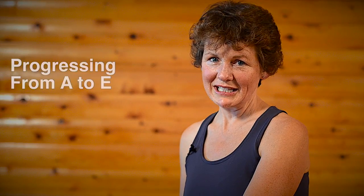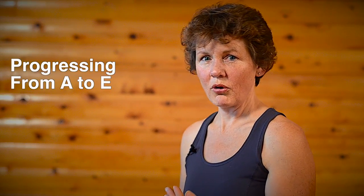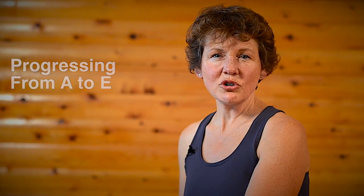Next we're going to cover the portion of the chapter of progressing from A to E. This section of the book was really written more for personal trainers, physical therapists, and individuals that are working one-on-one with clients.